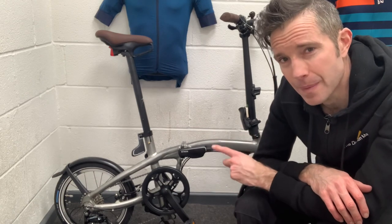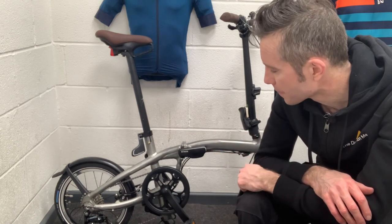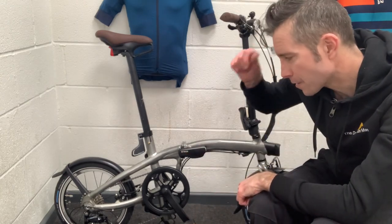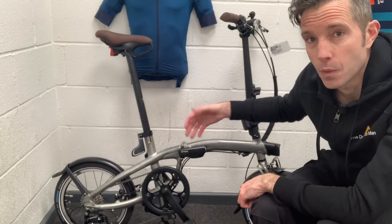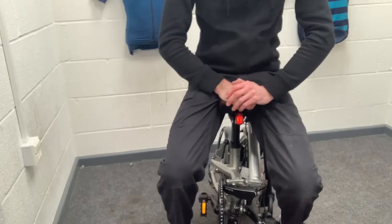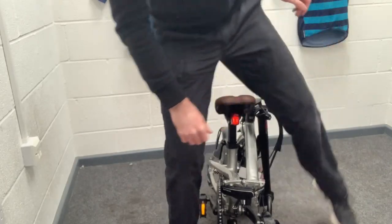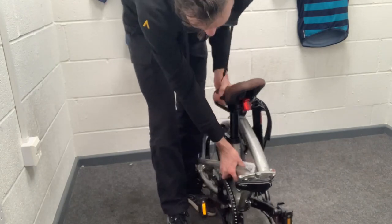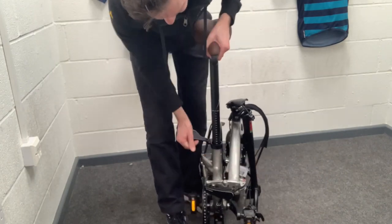It comes with nine-speed Sora, which is very good. It also comes with folding pedals as usual, but it also has the ability to sit on the bike once it's fully folded. So when you're sat on a platform waiting for a train or anything like that, you can actually convert it into a stool and sit on it using the saddle.